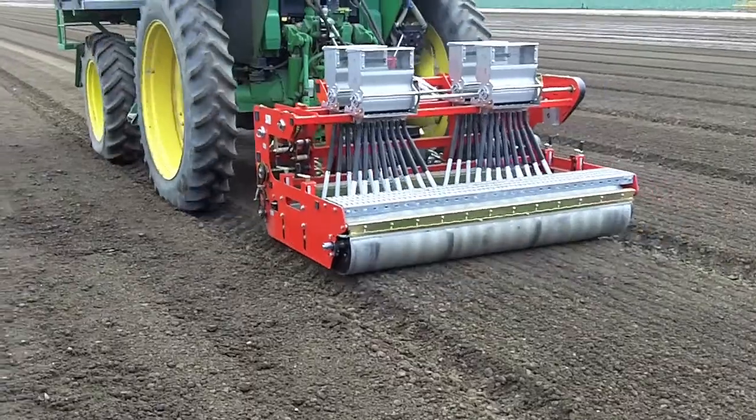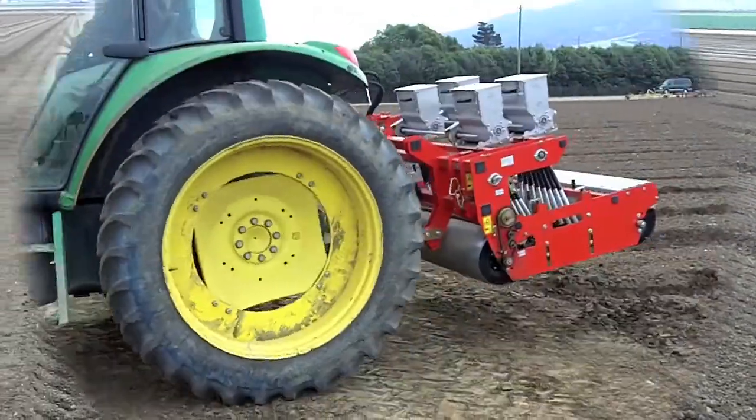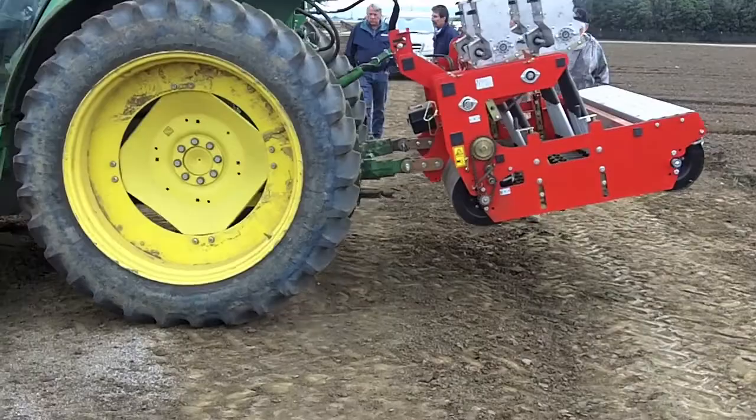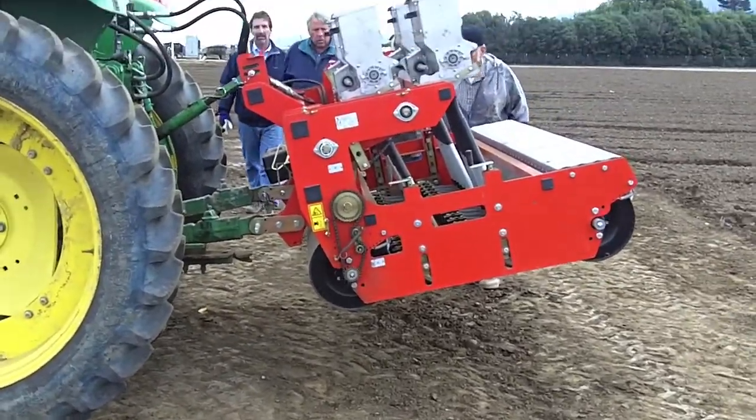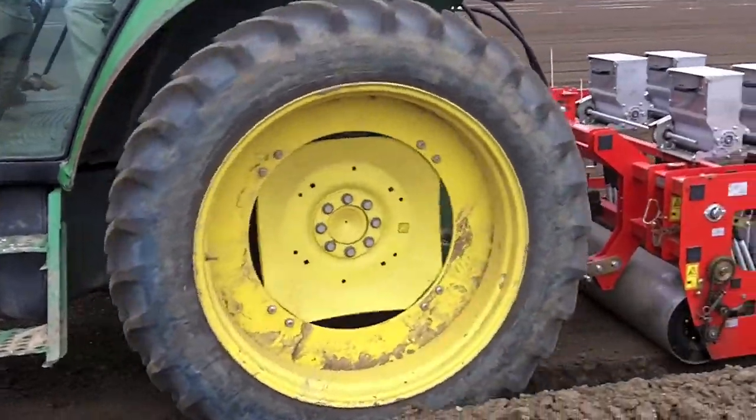This unit is planting 32 lines on 2-inch centers with a bed top of 64 inches. A 64-inch bed top planter in this video is capable of planting up to 40 lines on 1 and a quarter inch centers.